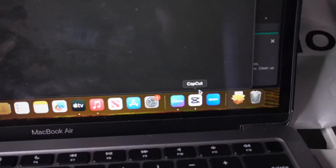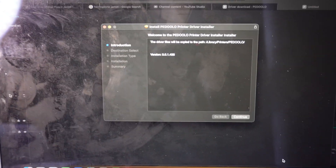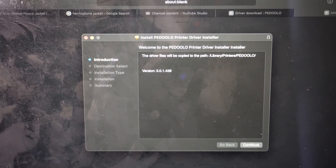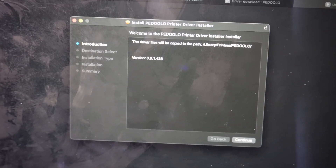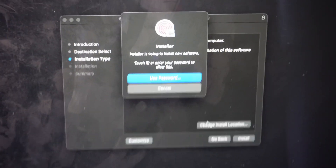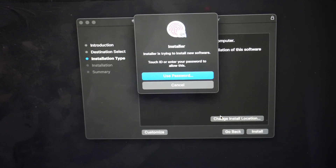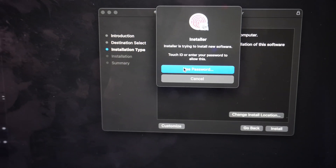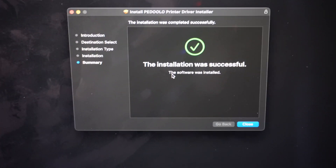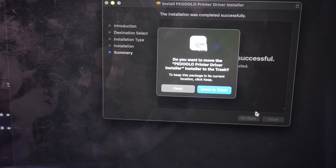There should be a download option — right here. I already did this but I'll do it again for y'all. Click the download, it'll drop down right there, then go to it and it will open up the installer. Go through the whole thing — click Install — and boom, boom, boom, look at that. Now it's installed and we're ready to go.